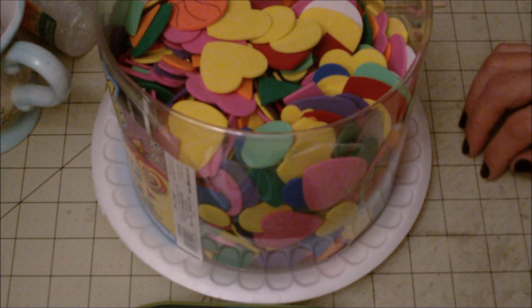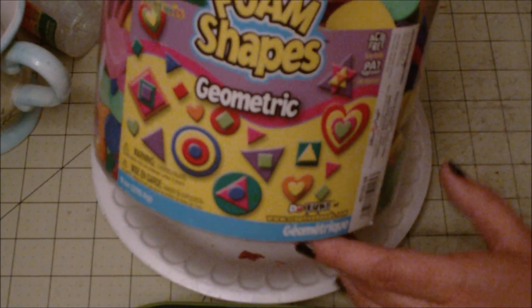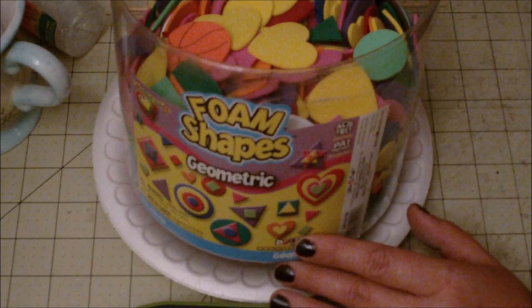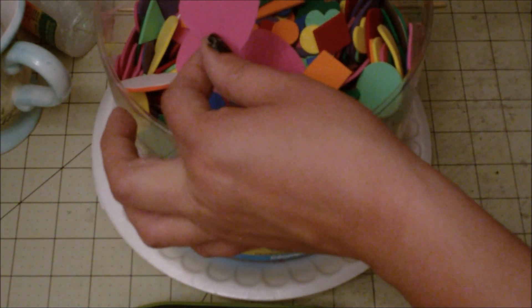Hi from Scrappy Mania, and today I want to show you an exciting technique using foam shapes. If you have kids, you tend to have these foam shapes just lying around your house. I do — I like certain shapes, like this heart and this circle.